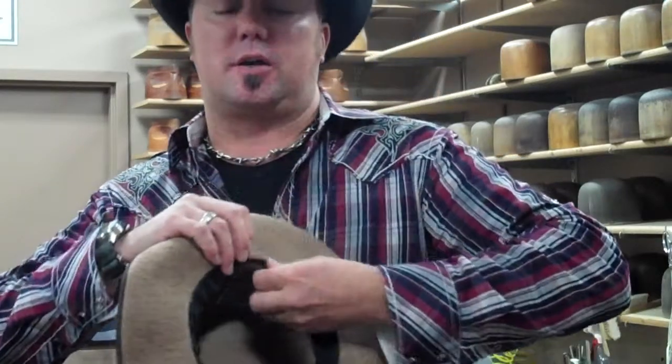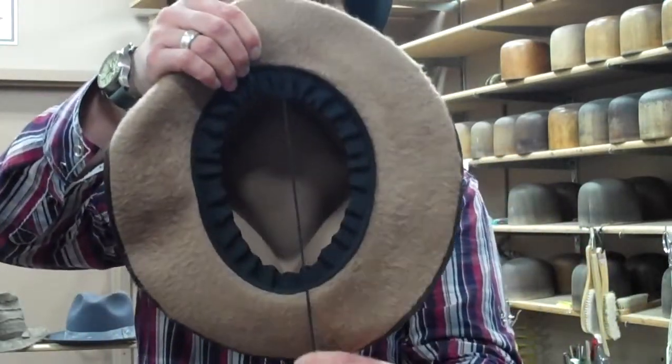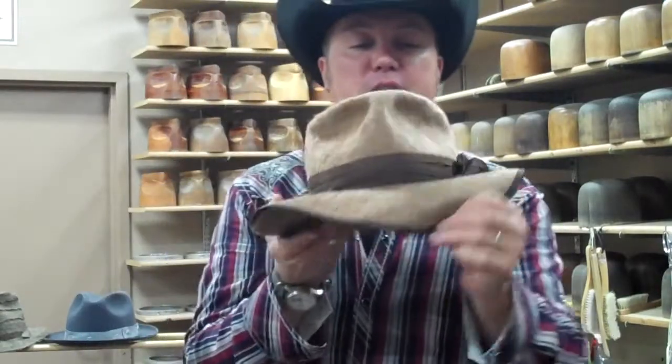This is a camel shag with a bound edge, and as you can see, it's got our 970 sweatband in here so you can change the size. These are fun dress hats.